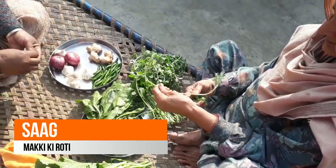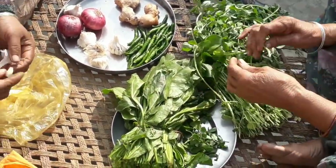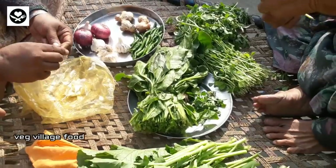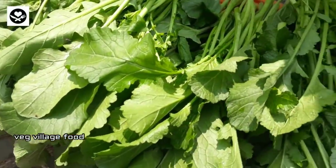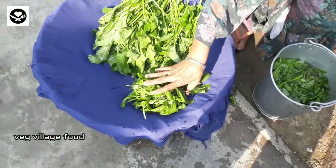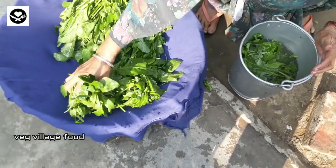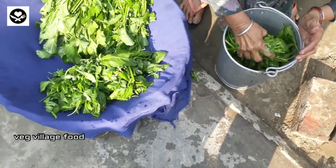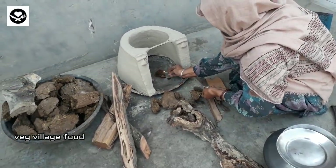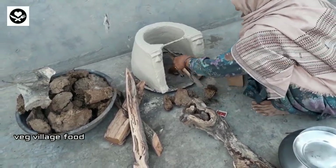I'm gonna let the chicken go. I'll make the chicken go out, I'm gonna remove it. I'm gonna leave the chicken go out, and then they pour the flour. Now the flour is really delicious. You can easily cook it with a little bit of flour.